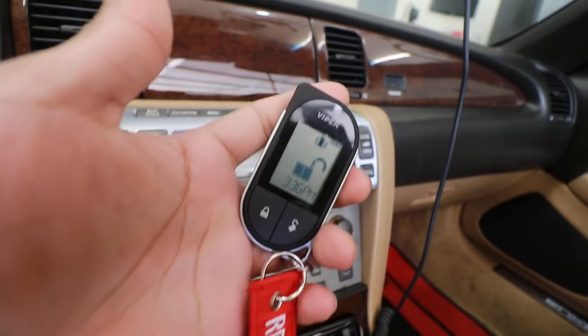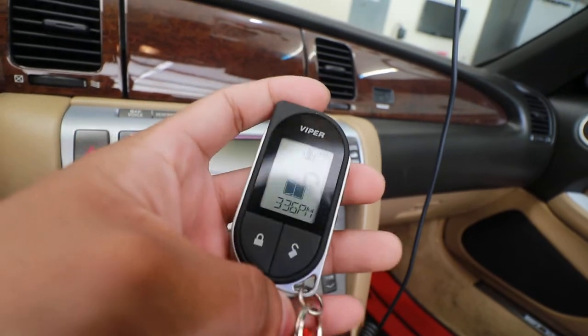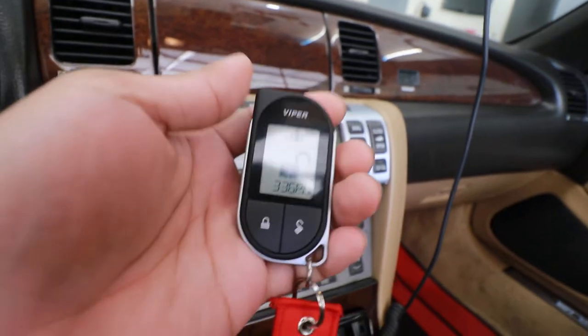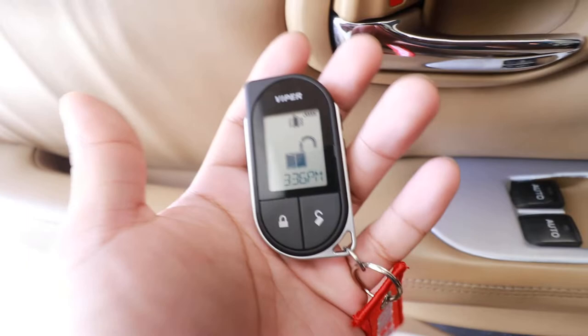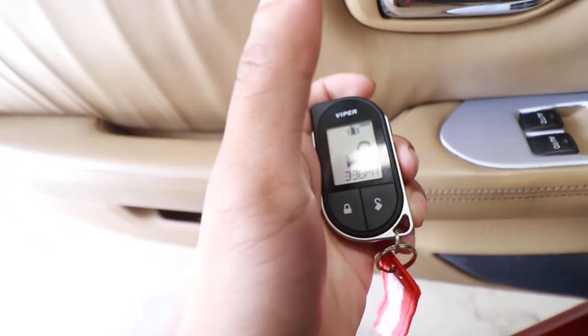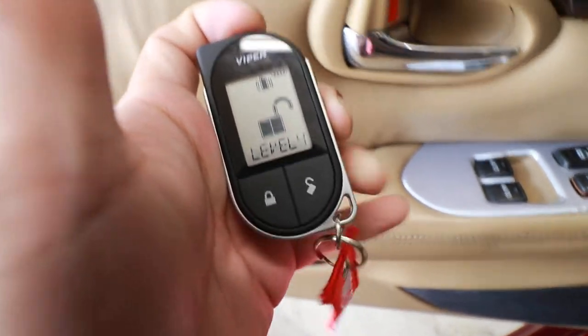I got Best Buy to install a Viper 5706V system. This is the remote, and it has a remote start function. The other cool feature is it has four auxiliary channels. This is the function button — one, two, three, four — so those are four channels you can use to send or pulse a signal, and it takes about 25 seconds.